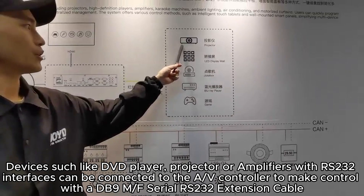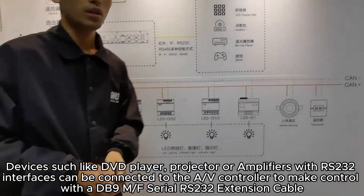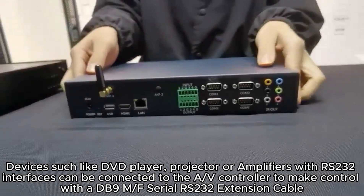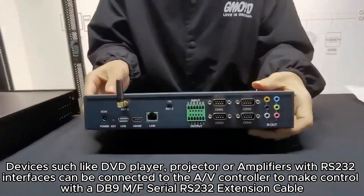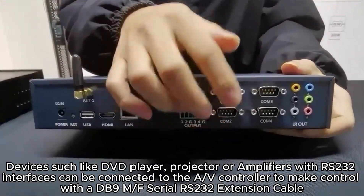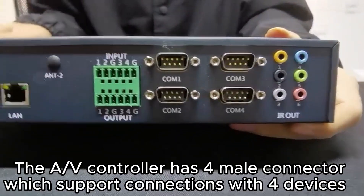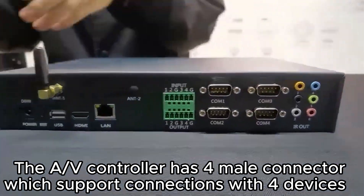Devices such as DVD players, projectors, or amplifiers with RS-232 interfaces can be connected to the ALV controller using a DB9M or AF Serial RS-232 extension cable. The ALV controller has 4 male connectors, which support connections with four devices.